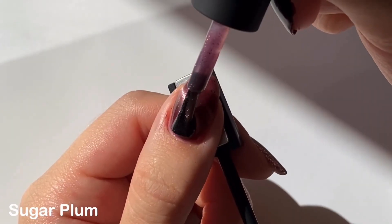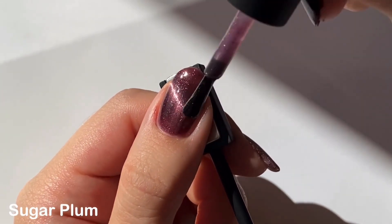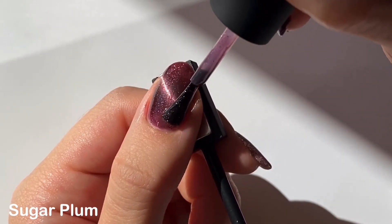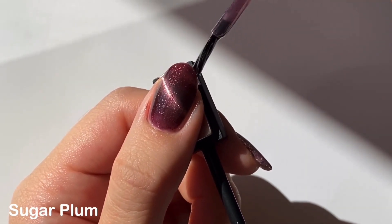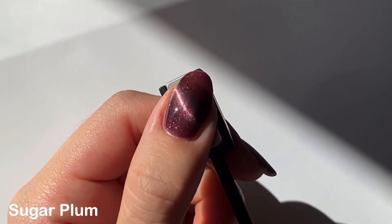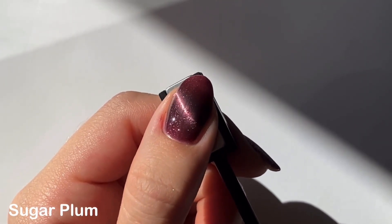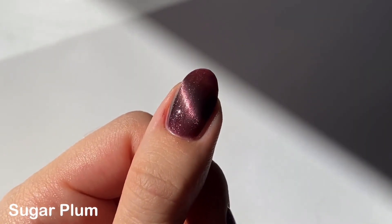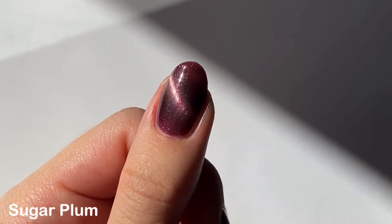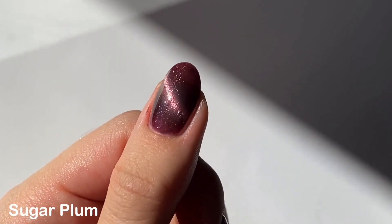It was still a little sheer for me in two coats so I did end up doing three, and I'm honestly still kind of on the fence with how I feel about this shade. I don't know if it's because it's just way darker than I was expecting, or maybe the magnetic effect doesn't seem as strong compared to other shades. I can't quite put my finger on it, but I still think it's really beautiful.